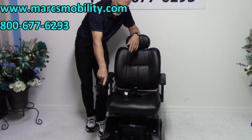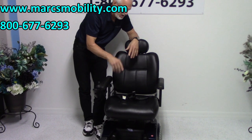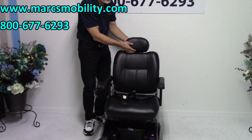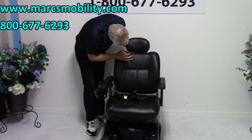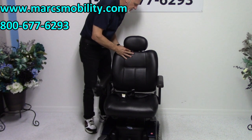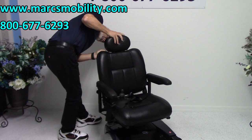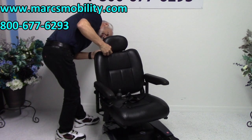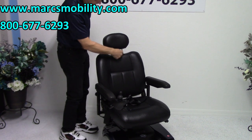The joystick is on the right. If you're left-handed, we can switch it to the left — no problem at all. You have an adjustable headrest. I can find the lever — there you go, it's right here in the front.